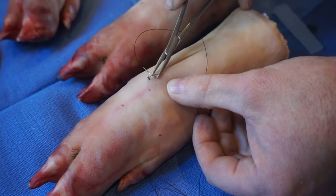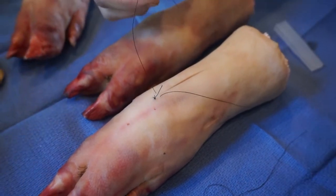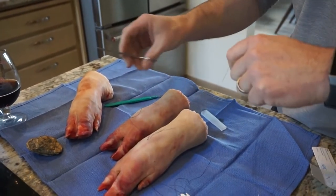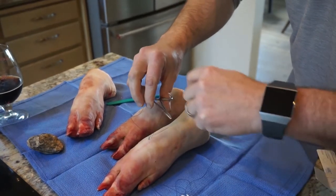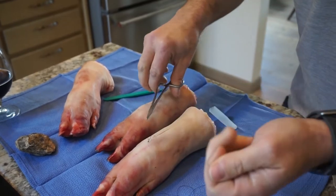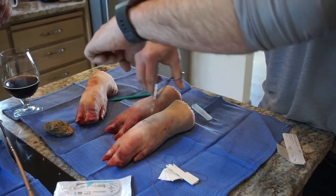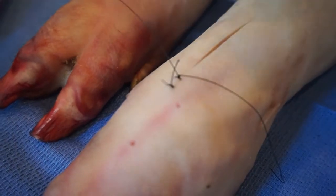Catch it and bring it out. What you guys would probably do is what's called a two-handed tie or an instrument tie. The easiest is an instrument tie. Take the tail of your needle driver, come in to catch it, wrap around once like that, then grab the other end and pull it through. Now the tail is on the other side. Come the opposite way, come under it, circle that way, now grab it. Just keep going back and forth — that's how you tie them down.